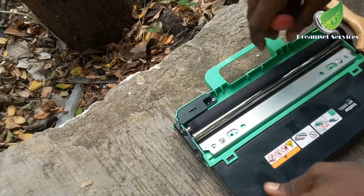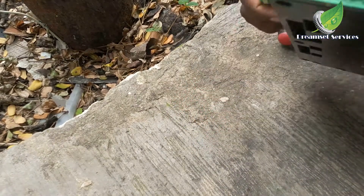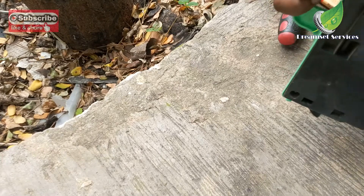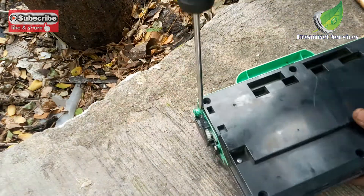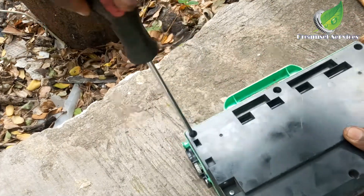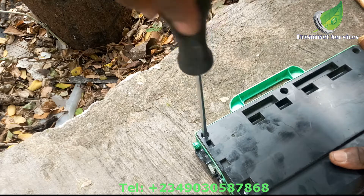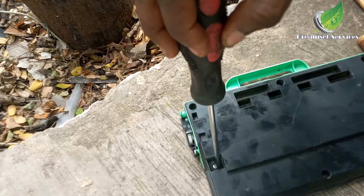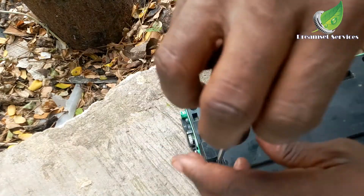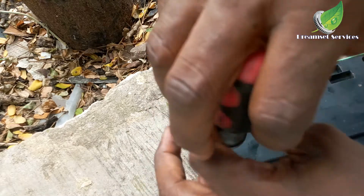Now to be able to open it up, you have to turn the WT box around so that you can get access to the screws. Then with your screwdriver, take out all the screws — there are around seven to eight screws at the back which you need to remove before you can get access to the inner part of the box where you can empty the waste toner.